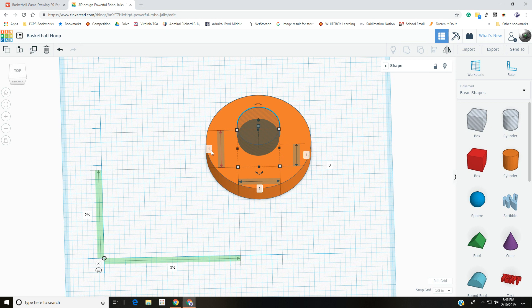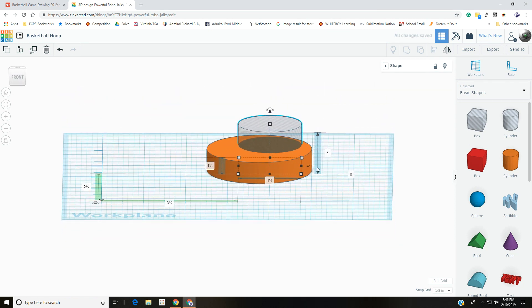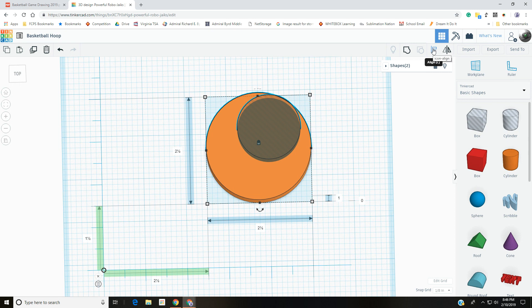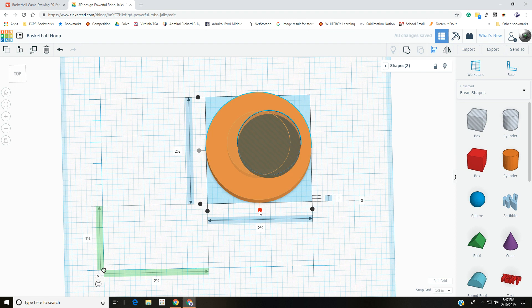This hole cylinder needs to be one and a half inch diameter, so select it and enter 1.5 for the X coordinate and 1.5 for the Y coordinate. The height doesn't matter as long as it's at least a half inch. To center the hole on the cylinder, drag a box over both items to select them, then use the align tool — press L or click the align button — and center across both the Y-axis and X-axis.